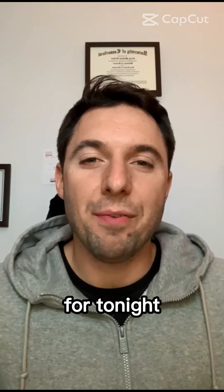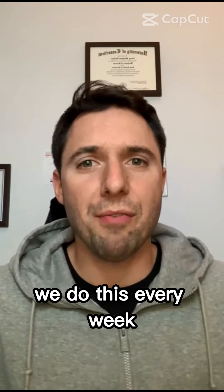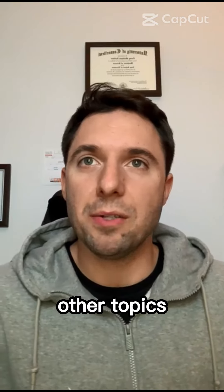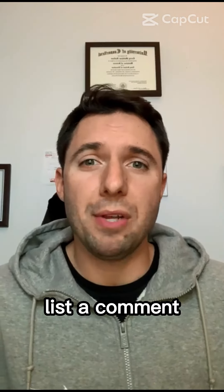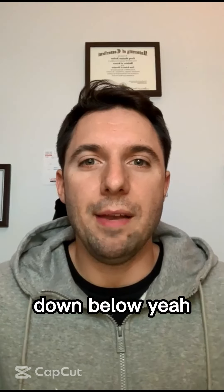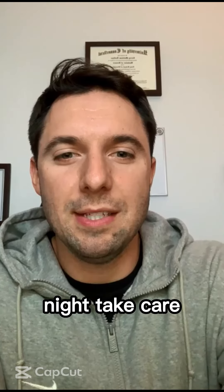That is it for tonight. Thank you so much. Hit that subscribe button down below if you're just watching for the first time — we do this every week. If you want to see any other topics, especially around the knee joint, because we're heavily going to focus on that this month, please list a comment down below. We look forward to hearing from you. Thanks so much for watching, guys. Have a great rest of your night. Take care.